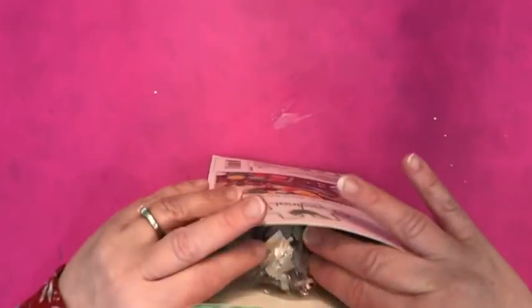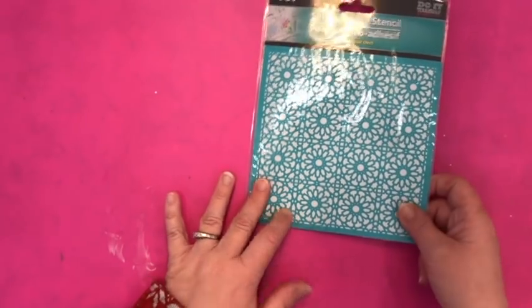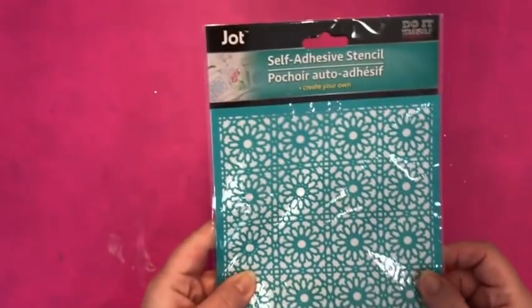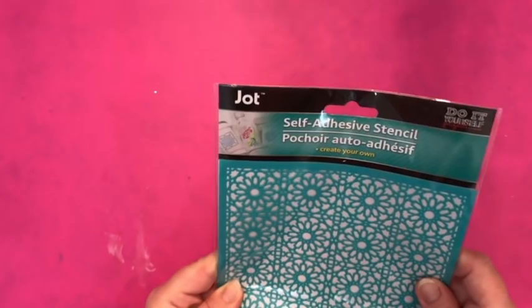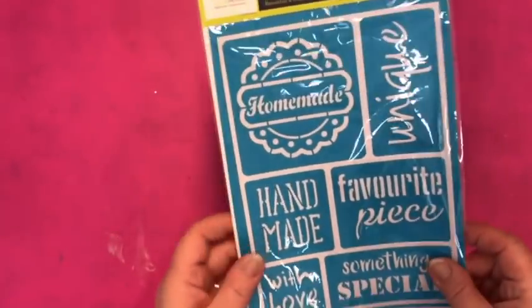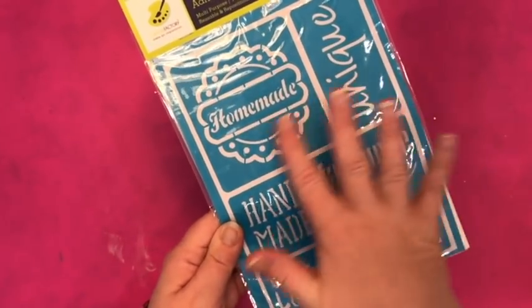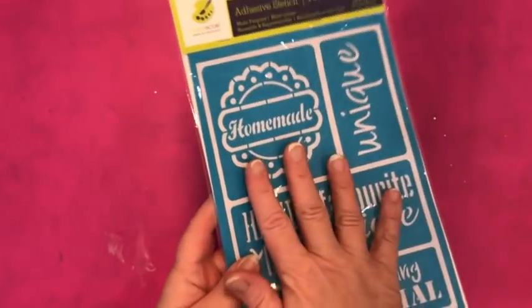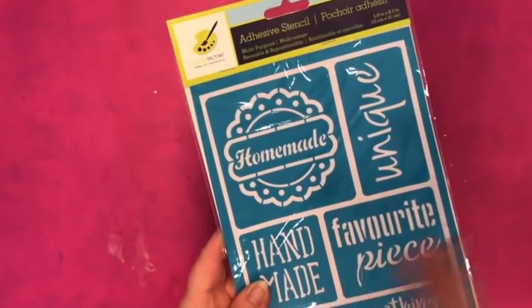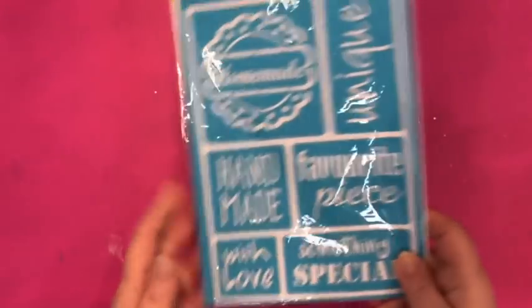I saw this stencil and I have all the stencils except I don't remember seeing this one, so I got it. It's by Jot and it's one of those self-adhesive stencils. Another stencil I picked up is by Color Factory Multi-Craft, imported by a Canadian distributor. It says 'homemade, unique, handmade with love, something special, favorite piece.' I thought this is a really good set of stencils to have for those of us who like to make stuff and give it as gifts. If I already have it, I will re-gift it.